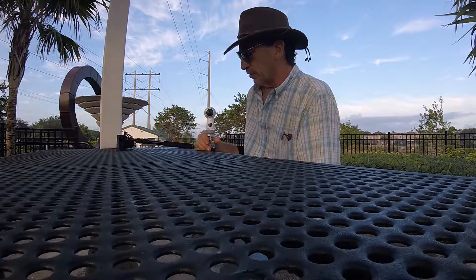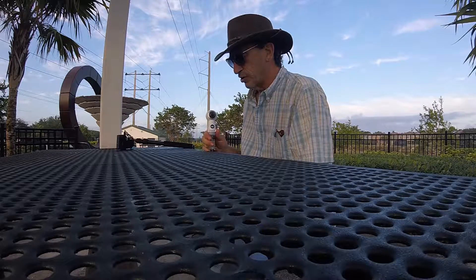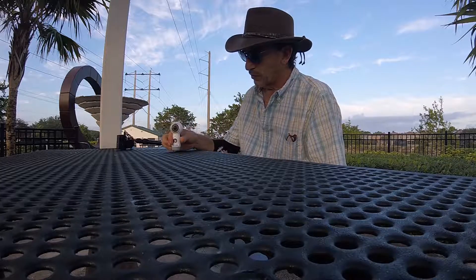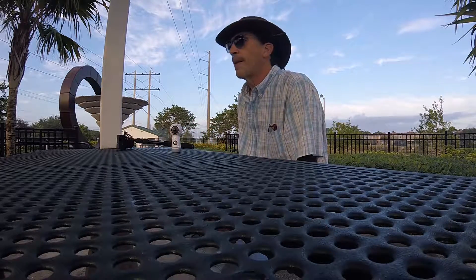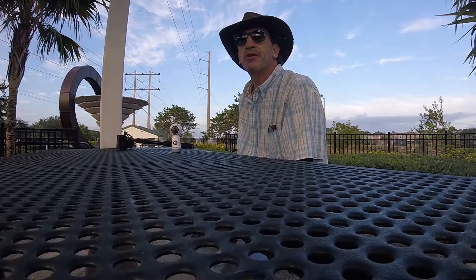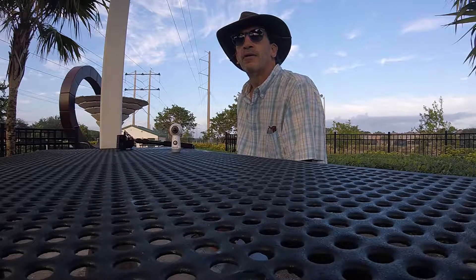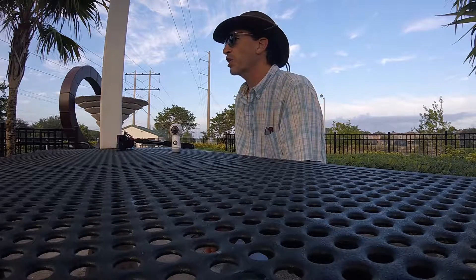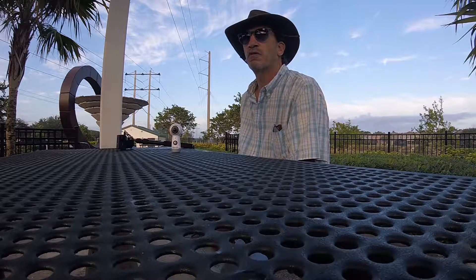Ladies and gentlemen, kids of all ages, this is the Samsung Gear 360 2017 model. It's a wonderful camera. A beautiful day to go out there and capture the moment in 360 when the sun is not fully out, and it will really shine. It does 4K at 24 frames per second at the highest resolution of the camera.